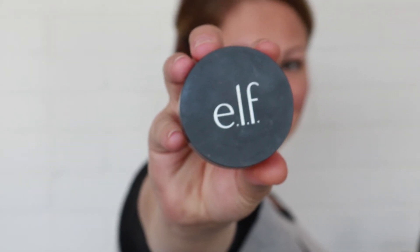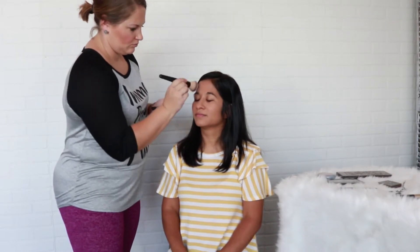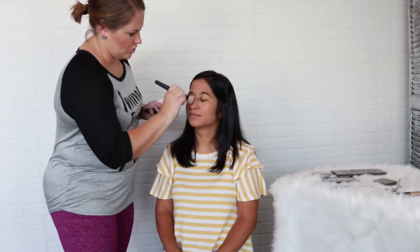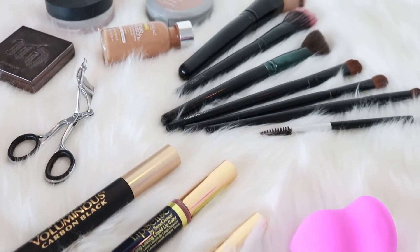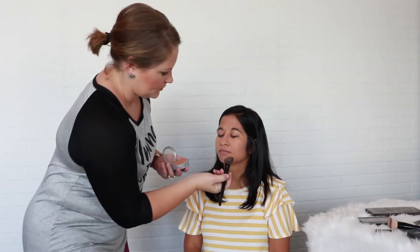Next we're going to use a sheer powder to set her foundation. You can use a color, but I just like to use sheer. Now that the foundation is all set, we are going to use a darker powder to do a little bit of contour to give her a little bit of color.